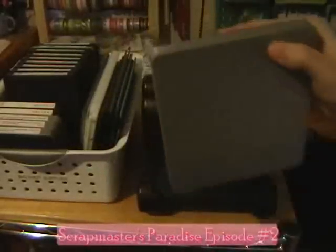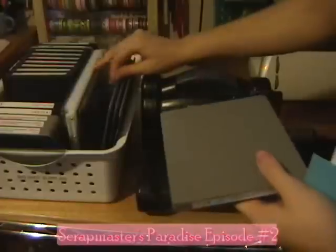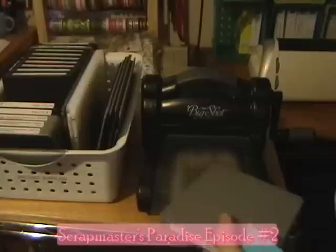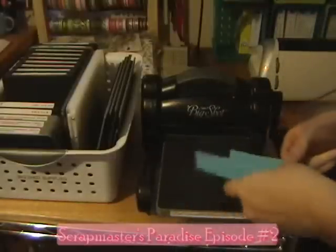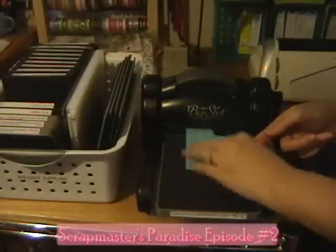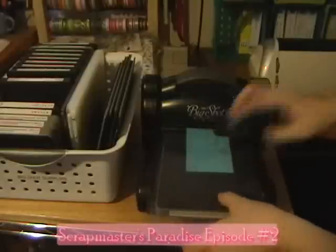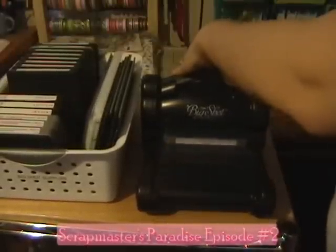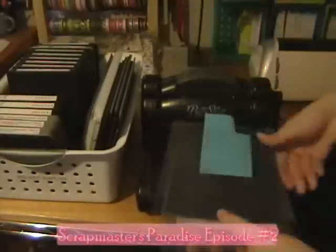For the Bigz dies, you have to use two cutting plates and they should come with your Big Shot machine. I put down a cutting plate, Big Shot foam up, and since these are all letters I want the H, so I'm going to slide it, make sure I cover the H completely, and put the second cutting pad down and just run it through the Big Shot and pull it out the other side.